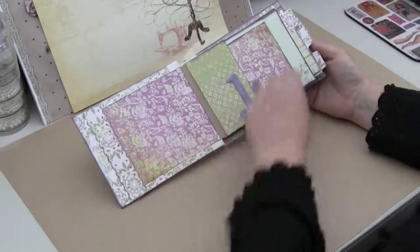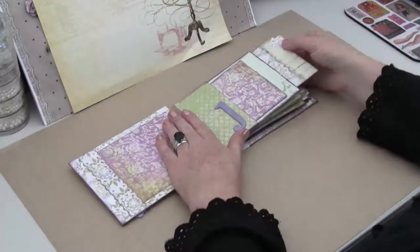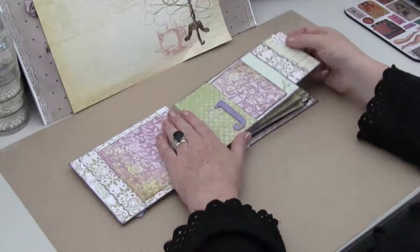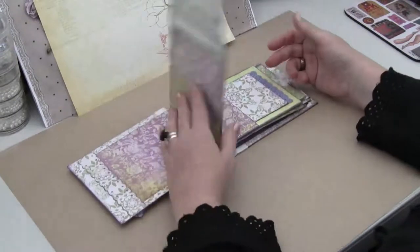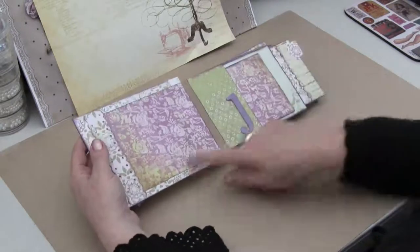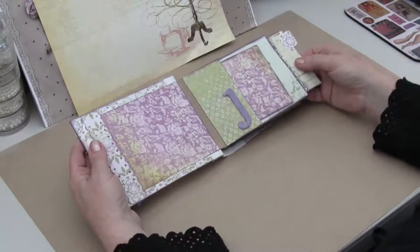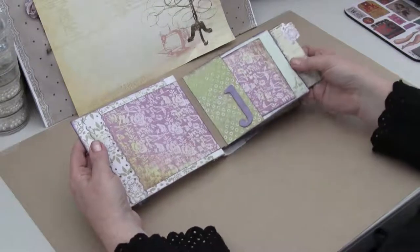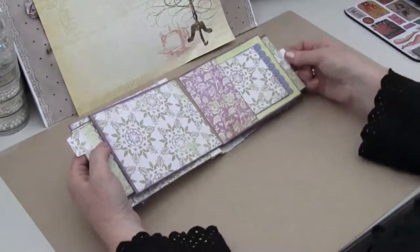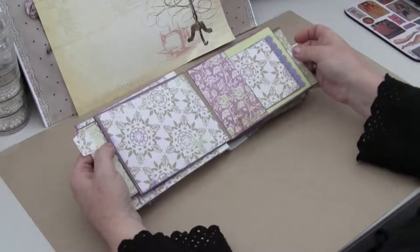I've just created lots of contrast with the paper. The paper is by Mind's Eye — it's a really old one. The good thing about being new to this game is that all the papers are new to me. It's actually called Girl 2009, so it might not be around much anymore, but it's got these lovely vintage papers and really pretty colors. My daughter said she likes purple, so purple it is.